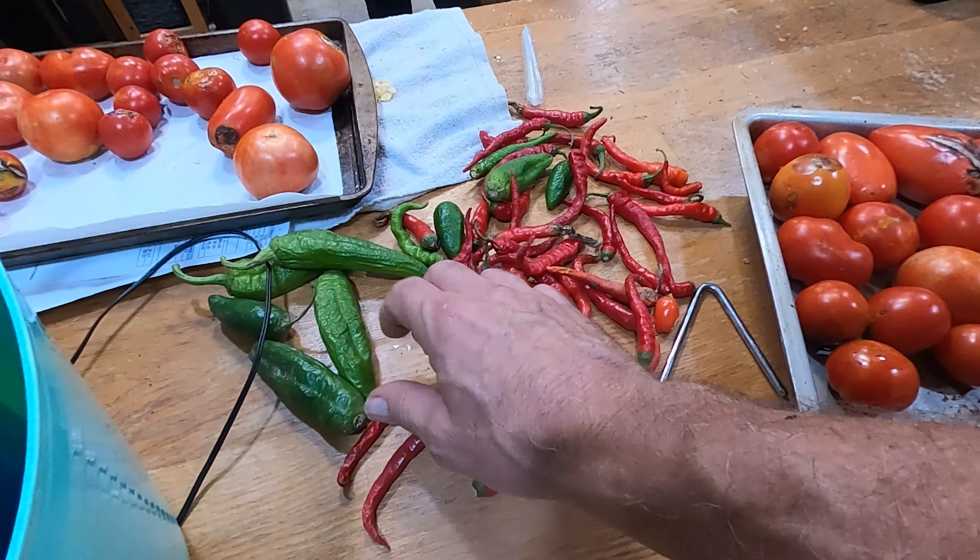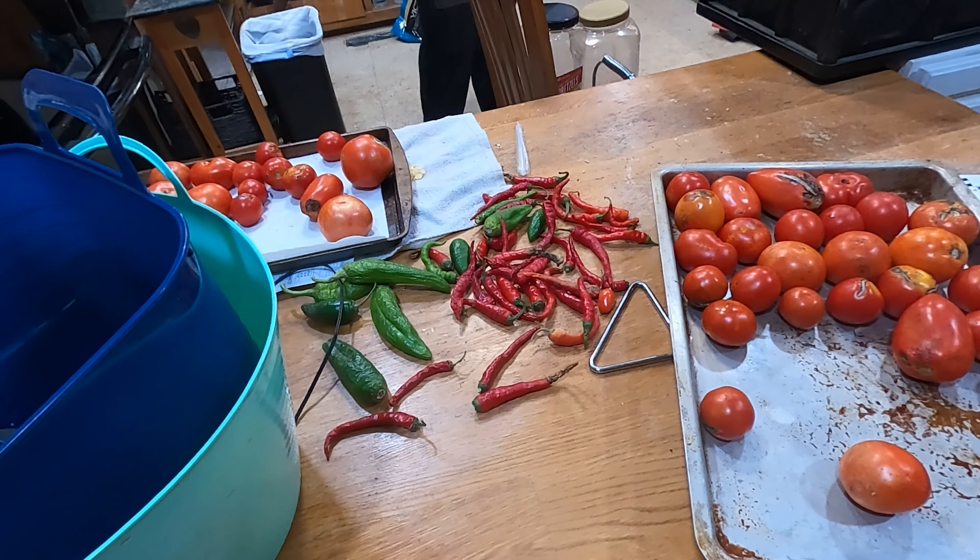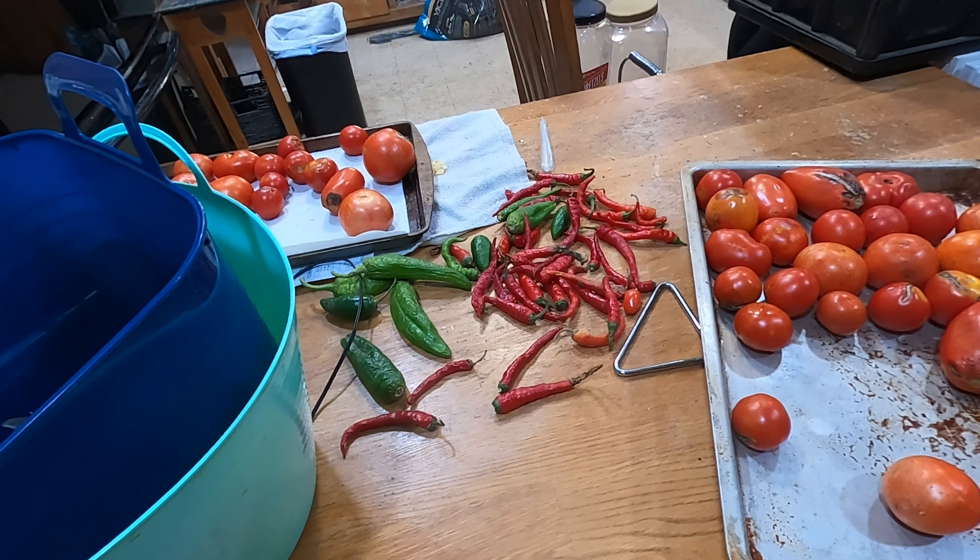There's probably more out there now. We've probably got some more we need to get. We've got some ghost peppers and different types — a lot of peppers.